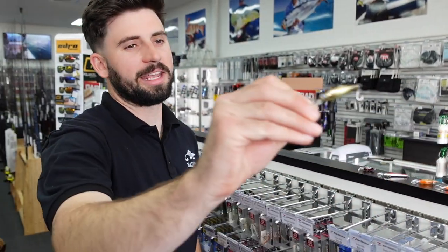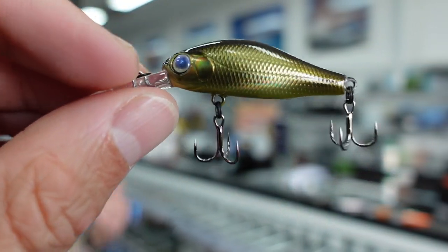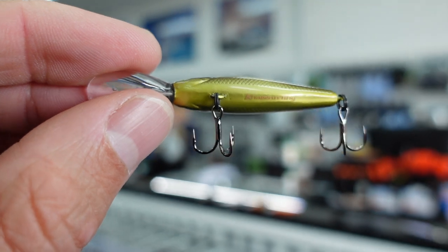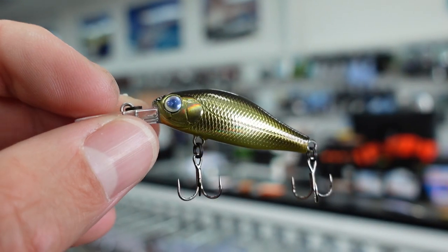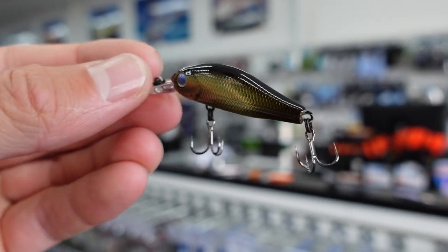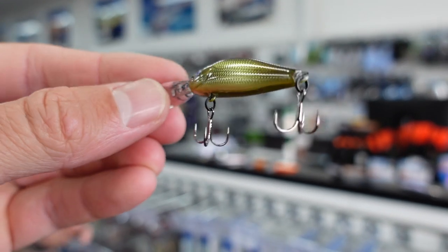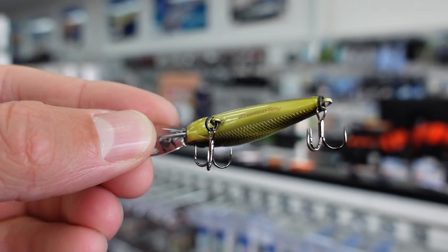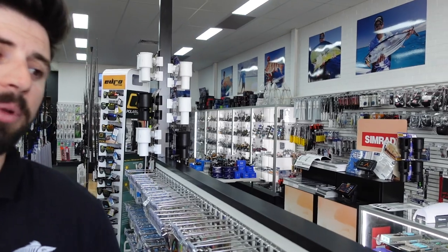Next is another Zip Bait — the Camos Tiny, a 40mm lure, similar to the Kodachi and SX40s. It has the same sliding weight system as the Rigges and Double Clutches, making it cast really well. These are super sensitive for finesse fishing — the slightest rod tip movement makes them move in the water, a really subtle presentation. Used these a couple of weeks ago down in Mandurah and absolutely smacked them. Great range of colors.